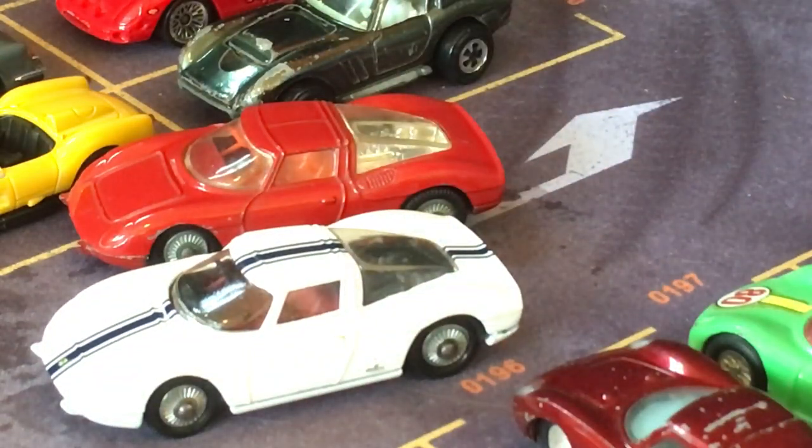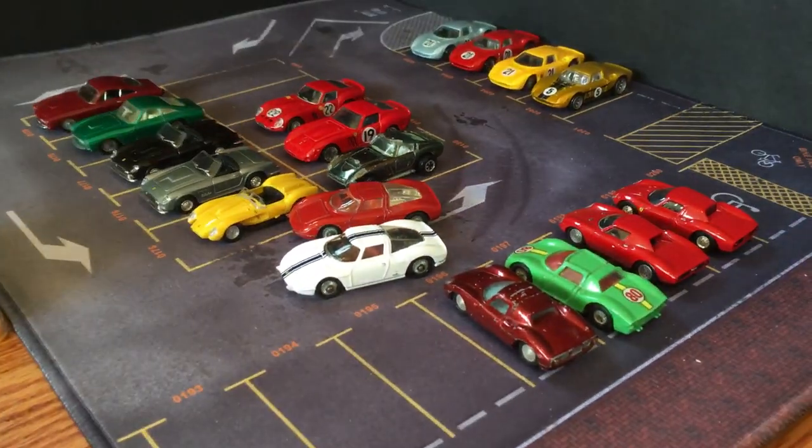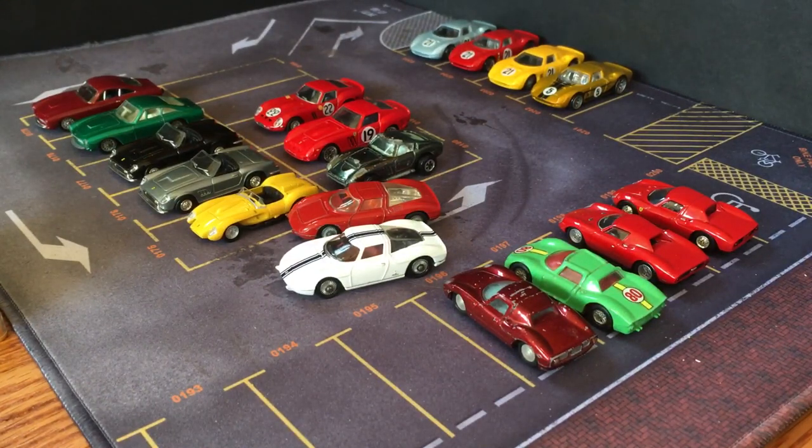So there you go — that is Ferrari 250s. We'll move on to the next Ferraris chronologically in the next video. Thanks for watching, and I'll see you in the next video.